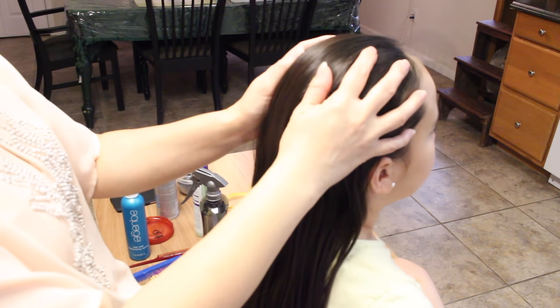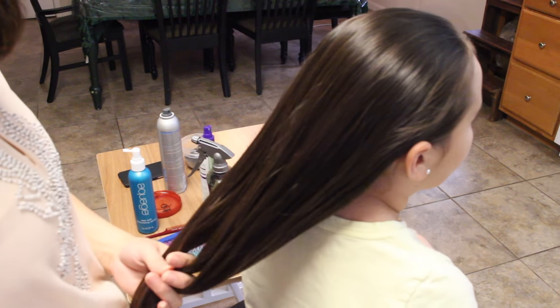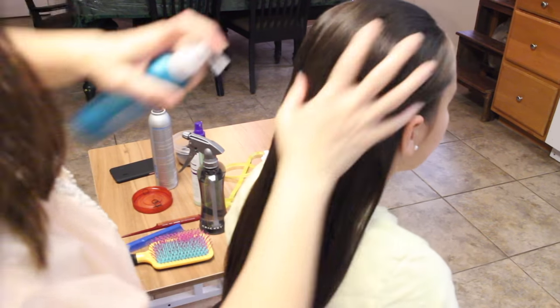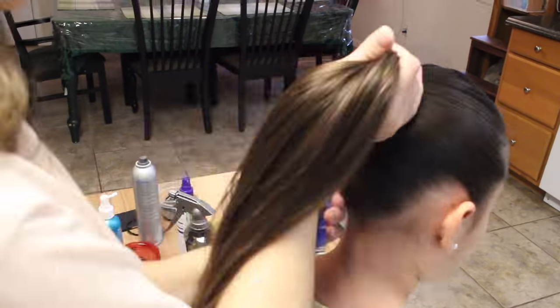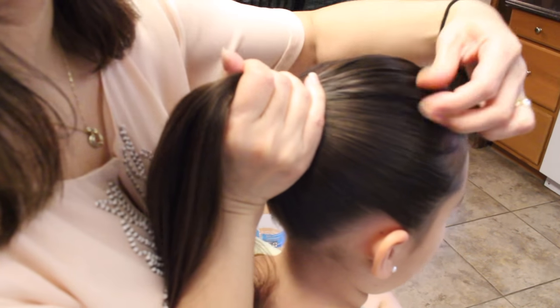I'm going to start by putting some texturizing spray in her hair. If you want to know what kind of texturizing spray I use, I'll leave a link in the description box below. I'm going to leave a little bump right here just to give her some volume in the front.